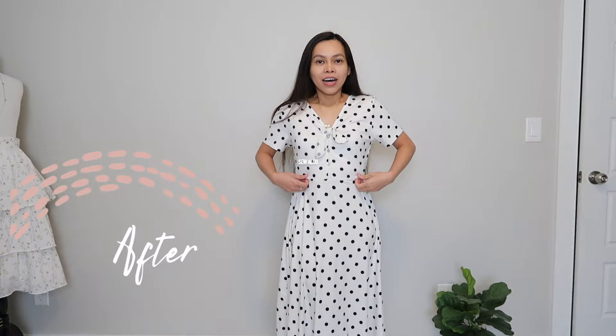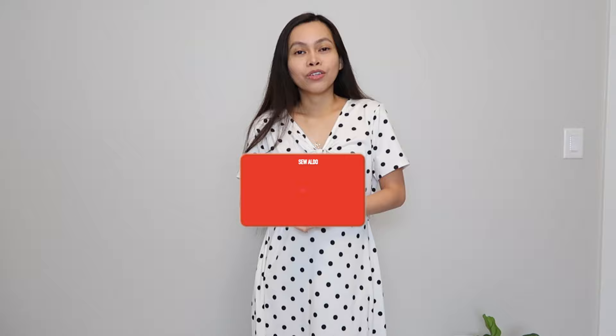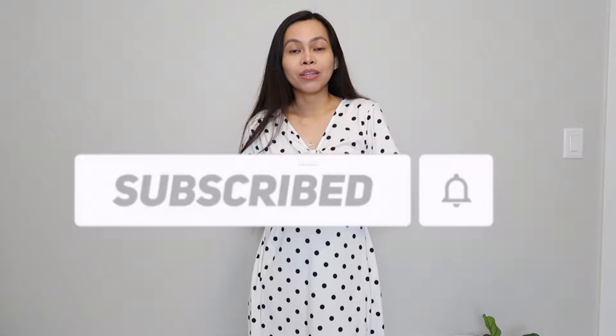So this is what it looks like now. As you can see, it's much more fitted and it fits me perfectly. I raised up the waistline and now it looks flattering on my body. That's it you guys — thanks so much for watching. If you find this video helpful, don't forget to give it a thumbs up. Don't forget to subscribe and click the bell icon so you will get notified whenever I post a new one. I will see you next time. Bye!